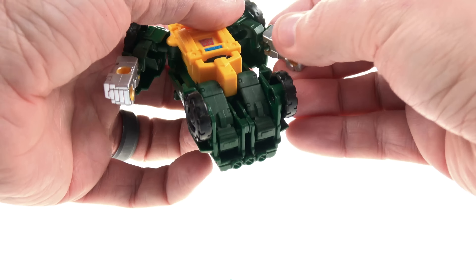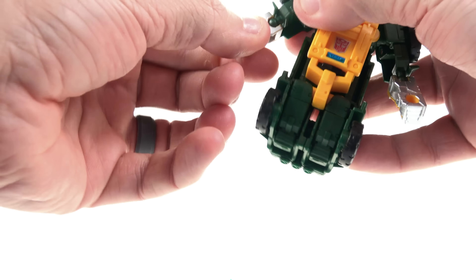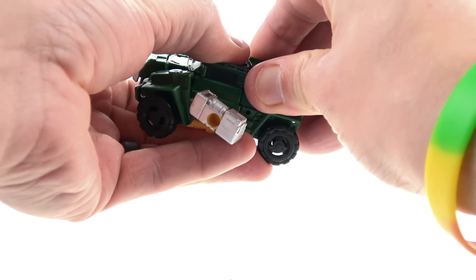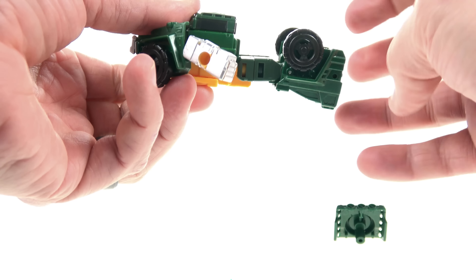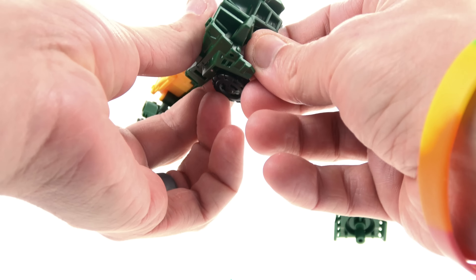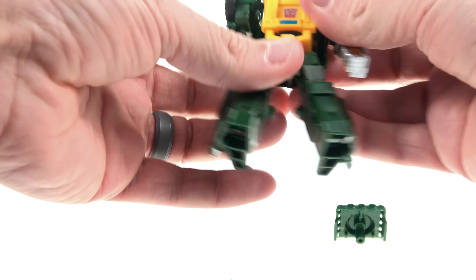You just rotate that out, rotate the lower portion of the arms — do that on both sides. Then come around to the back section and go ahead and remove this piece, which will be his weapon. Then just fold these pieces out, you've got the little bottom section which creates his heel spur, fold that out, separate the legs, and there you have Brawn in his robot mode.